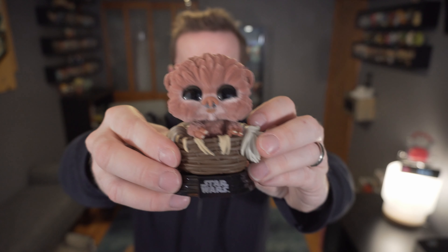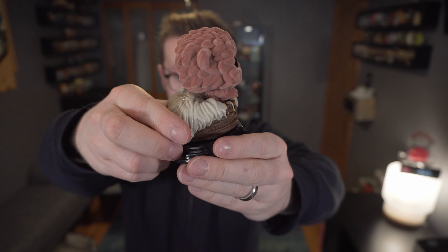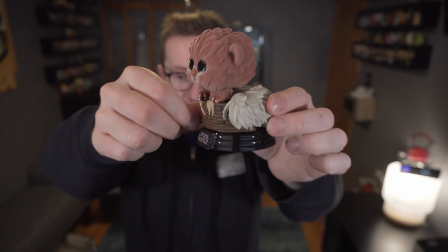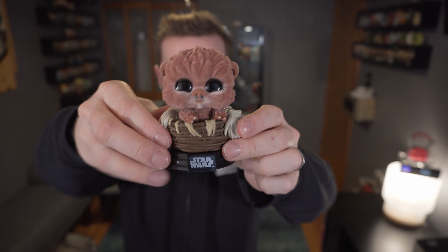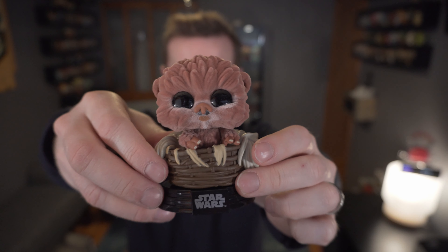Baby Nippet is a female Ewok that was in Return of the Jedi. There's a red backer card on this one. It was long speculated whether Baby Nippet was actually the one in the basket, and as you can see here, it definitely is. A 'walkling' is what they call a baby Ewok. It's got that typical Star Wars fan appeal and the little bobble head, which is actually adorable for a baby Ewok.